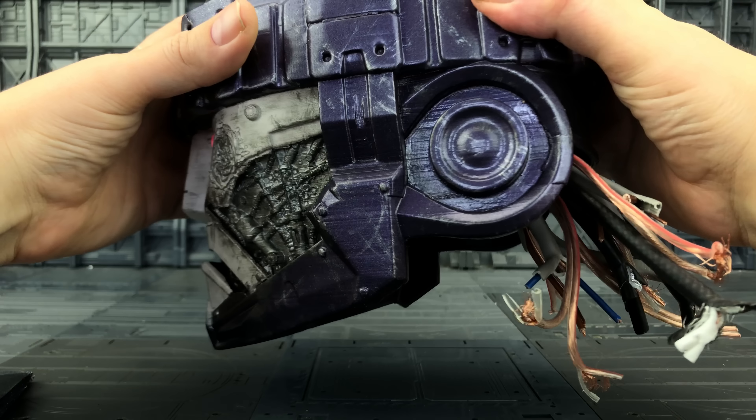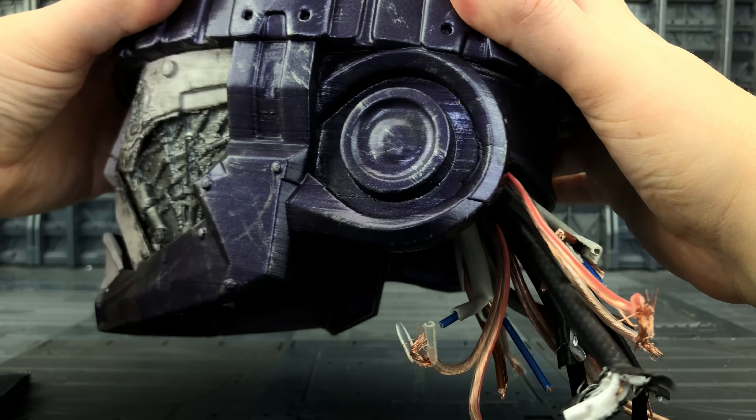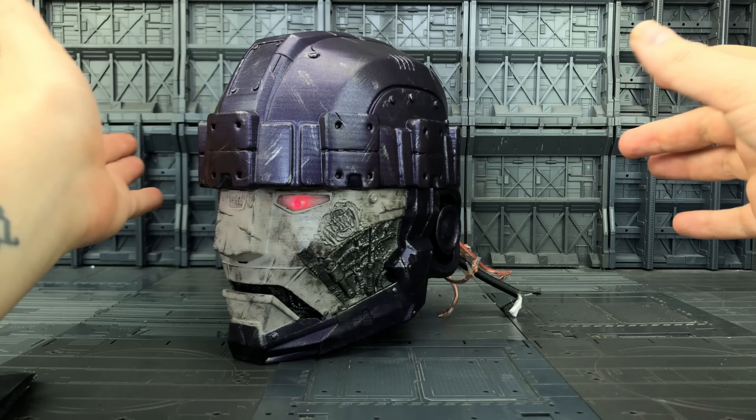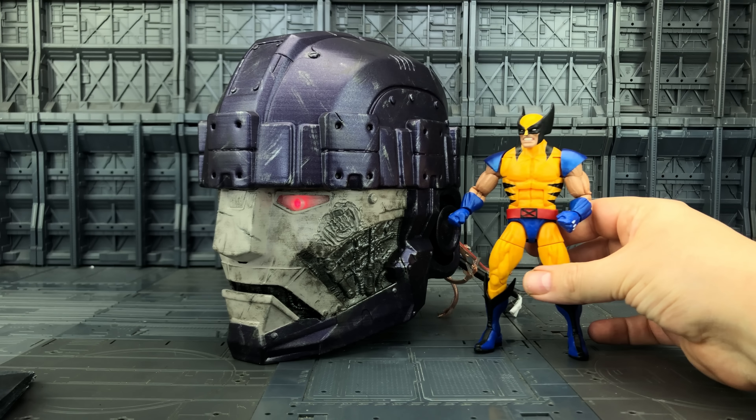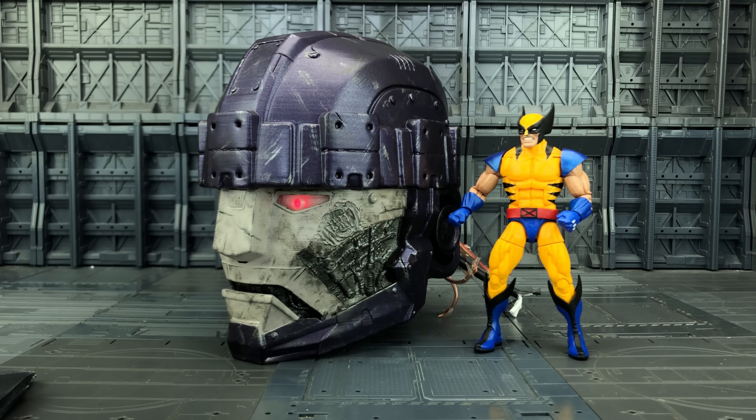Looks like the X-Men have made short work of this one. If you've been following me on Twitter, Facebook and Instagram you would have seen me messing around with this yesterday taking some photos. It is such an amazing piece. I just love how it looks with those Jim Lee style X-Men. I was brought up on the X-Men cartoon — it was one of my favourite shows at the time — and seeing the X-Men squaring off against the Sentinels and having this in hand, all of those memories came flooding back to me. Absolutely blown away.